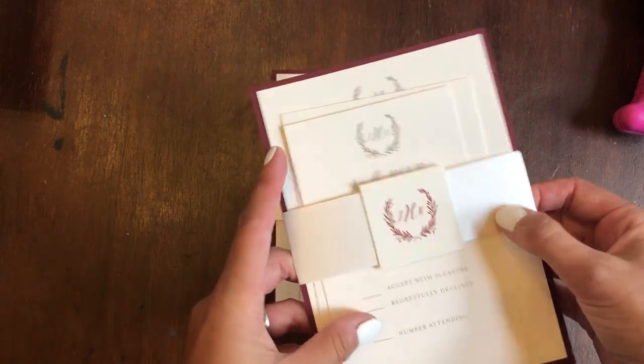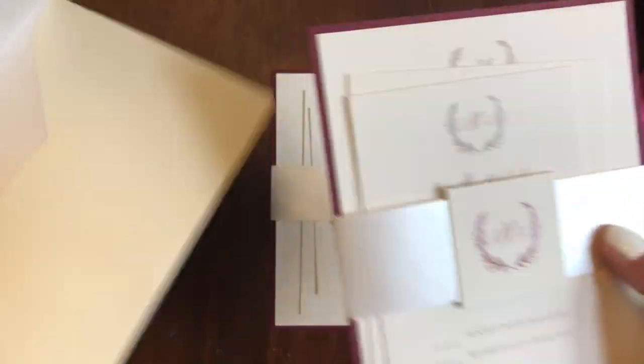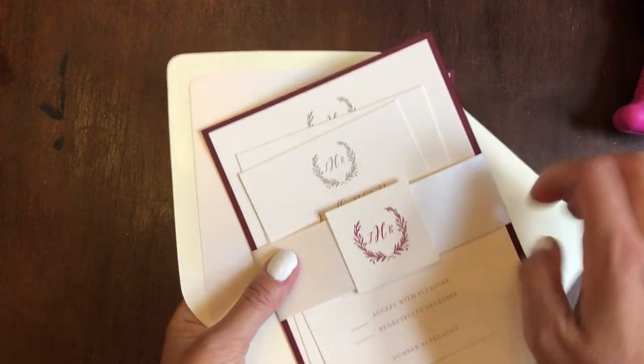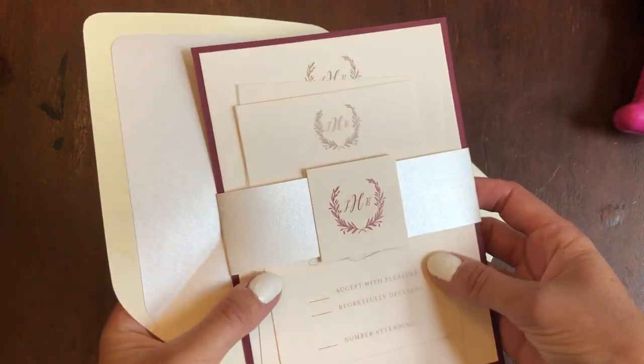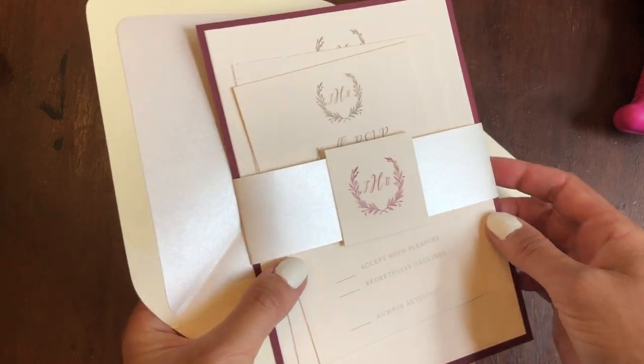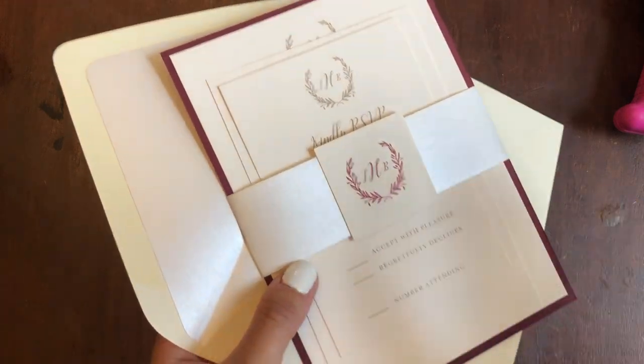Super pretty. This belly band matches the envelope liner, which is shimmer — it looks super pretty together. It gives it just a little extra pop in the invitation. Let me know if you have any questions and need any help. Thanks so much.